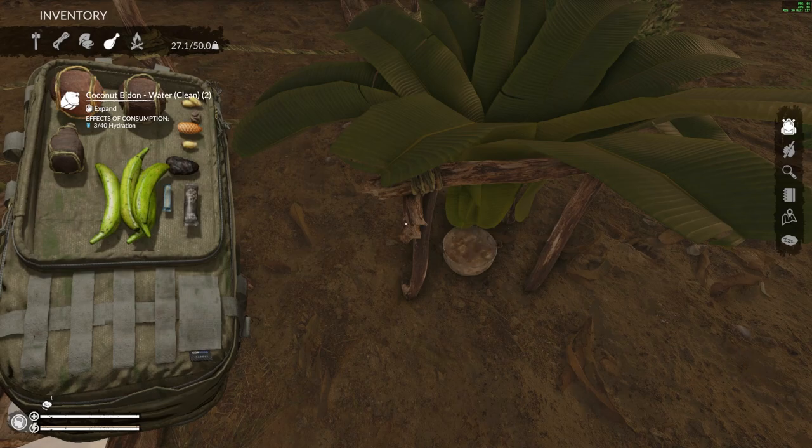Actually, coconuts are 40 hydration — so that's completely wrong what I said before. So coconuts are 40 and the clay bottle is 100. It's definitely worth having a couple of these clay bottles.